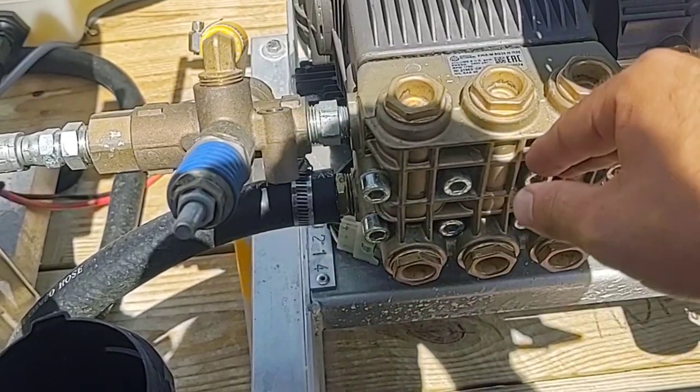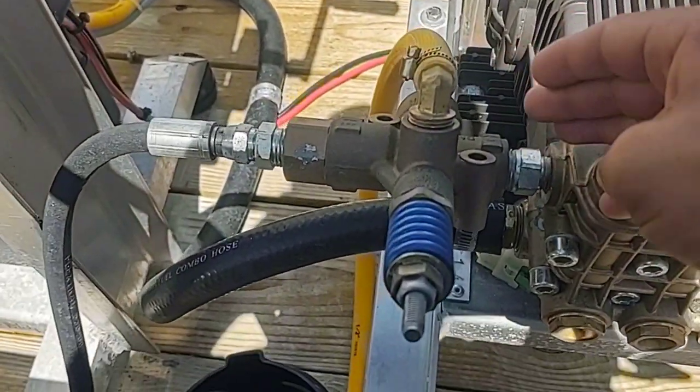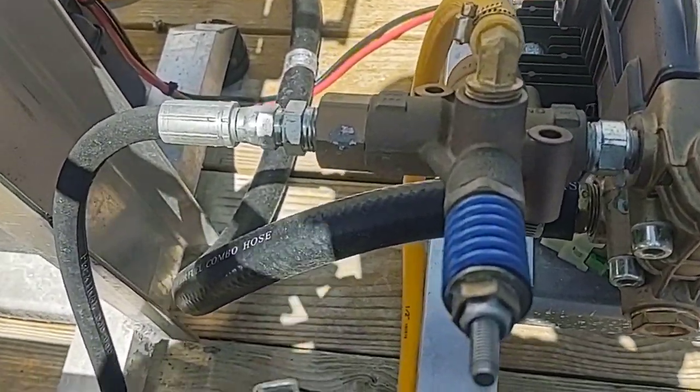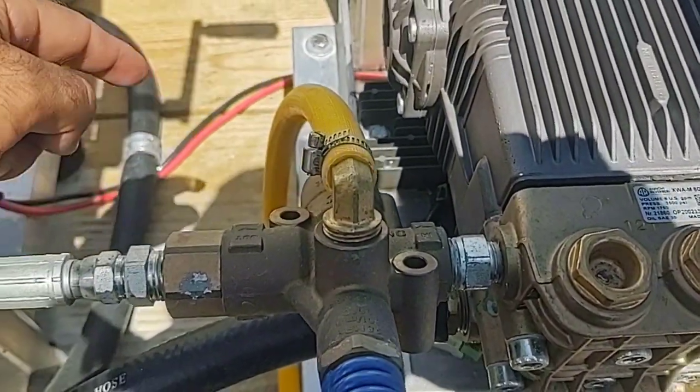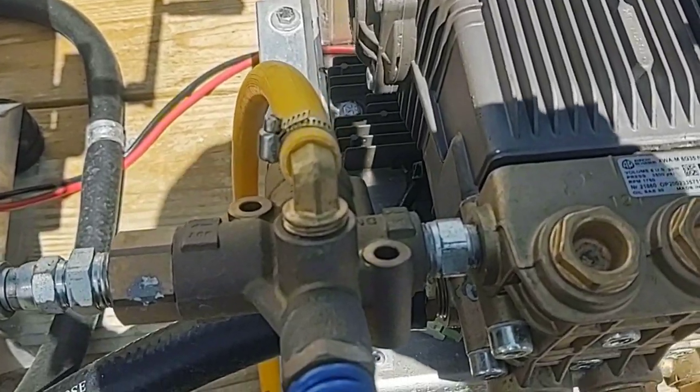So now the water travels into the pump. We have the unloader attached to the pump. This is going to be the bypass, which is rerouted back into your water tank — you can reroute that however you want.